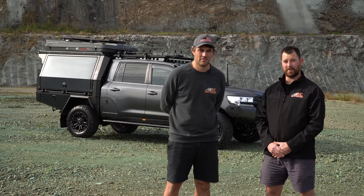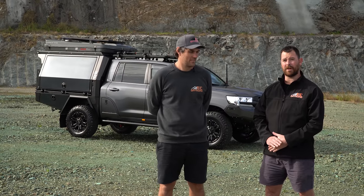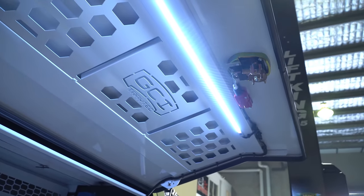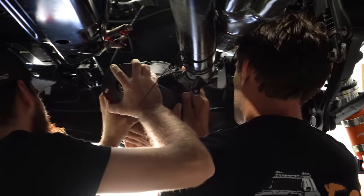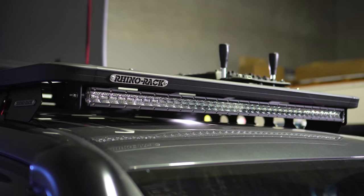This customer's owned a few CHOP200s before, so this one he was pretty specific with what he wanted. He wanted a decked-out canopy, nice neat interior, including all switches in one spot, front and rear lockers, and good lighting all around.